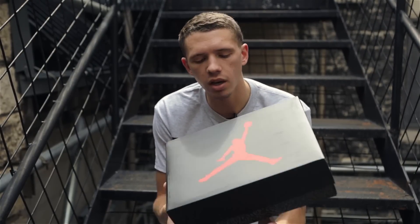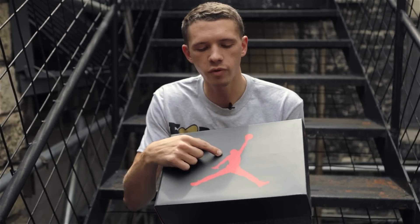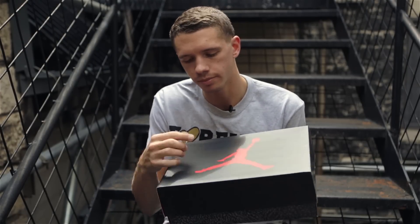This brand new colorway offers another neutral take on the iconic silhouette and comes in a standard Air Jordan 3 box with the elephant print all over, a black liftoff top, with an oversized red Jumpman logo. So without further ado, let's take a look inside.